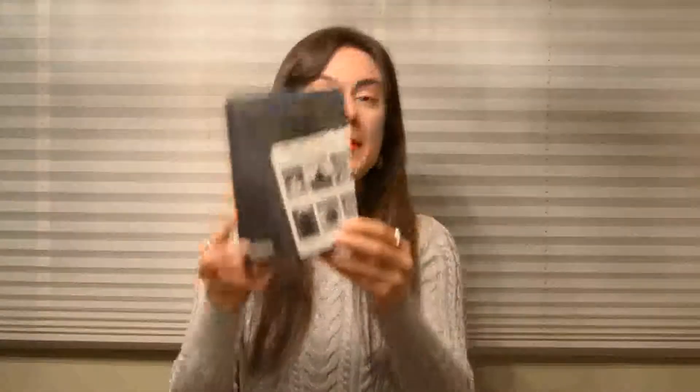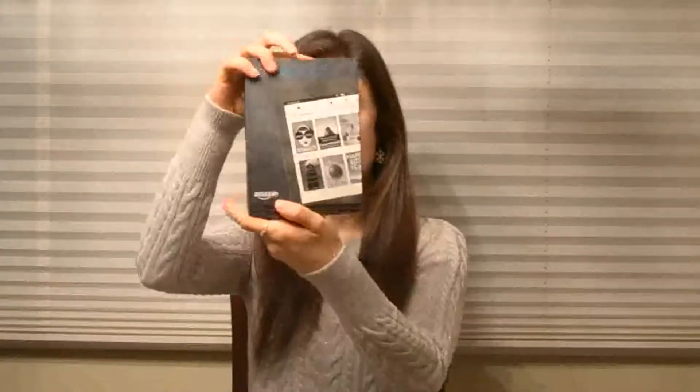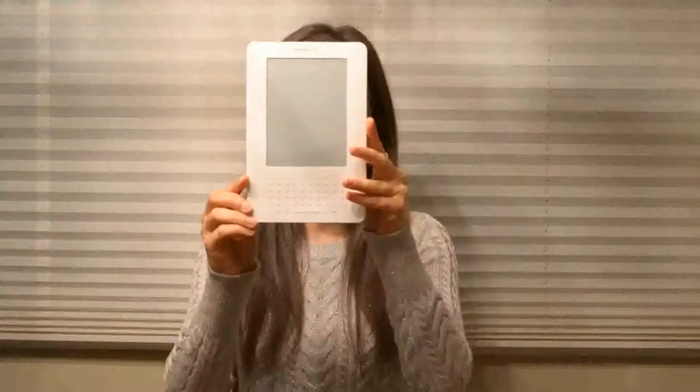Here it is — the Kindle Paperwhite. This is supposed to be the one that lights up. I'm going to unbox it in front of you, unwrap the whole thing, and see what it's like. The cool part about this video is I also have with me the very first Kindle that came out quite some time ago, which was given to me as a present. So we're going to see just how different the two things are.